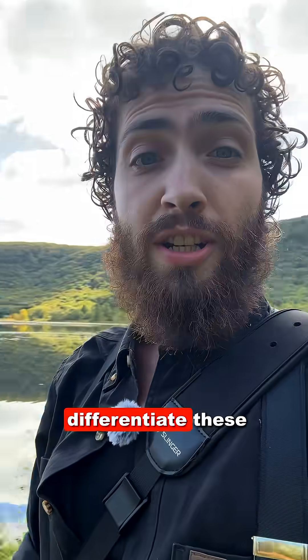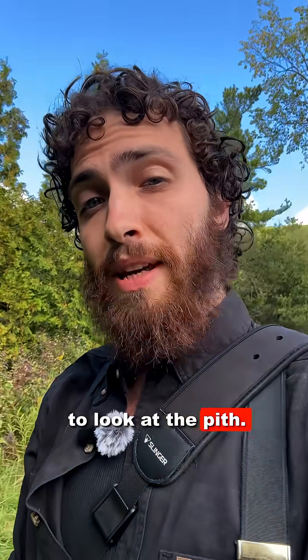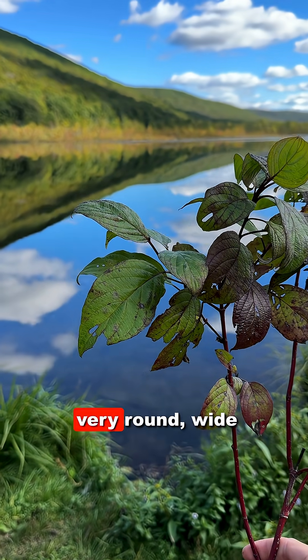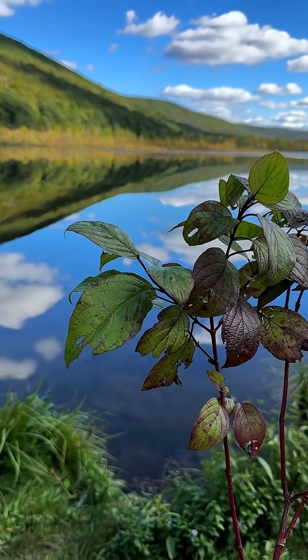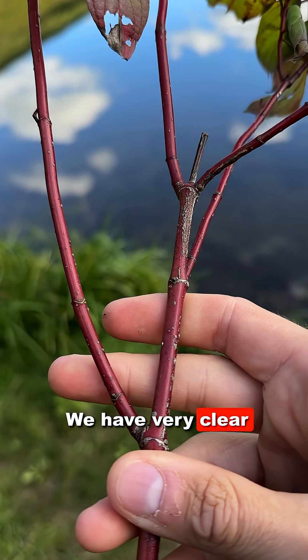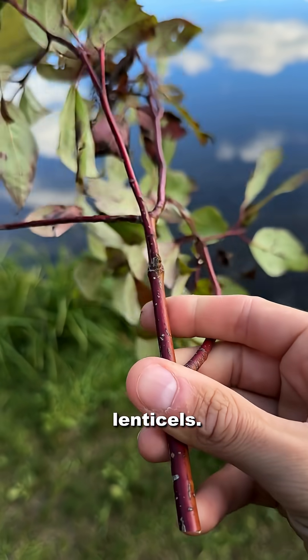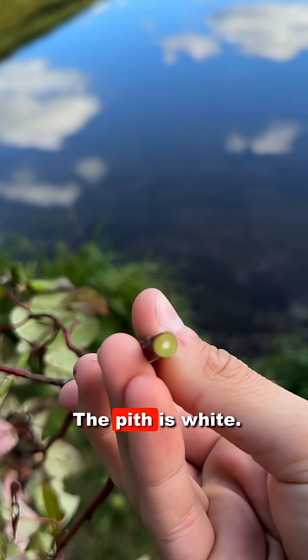The ultimate test to differentiate these two dogwoods with bright red stems is to look at the pith. Here we have these very round, wide leaves, which makes me think Cornus sericea. We have very clear red bark speckled with lenticels. We look at the pith.